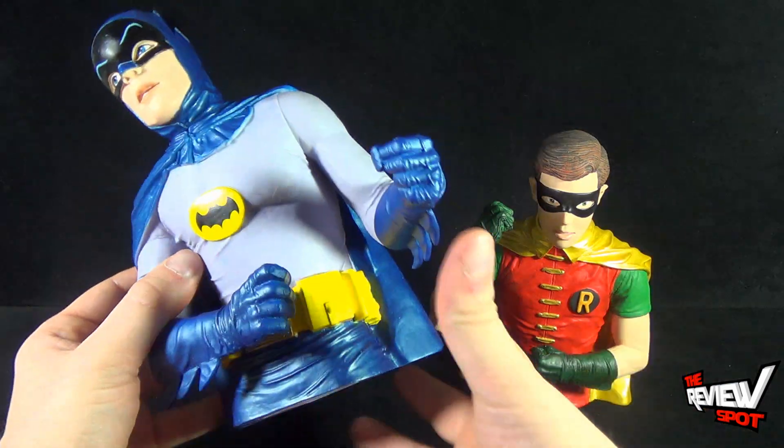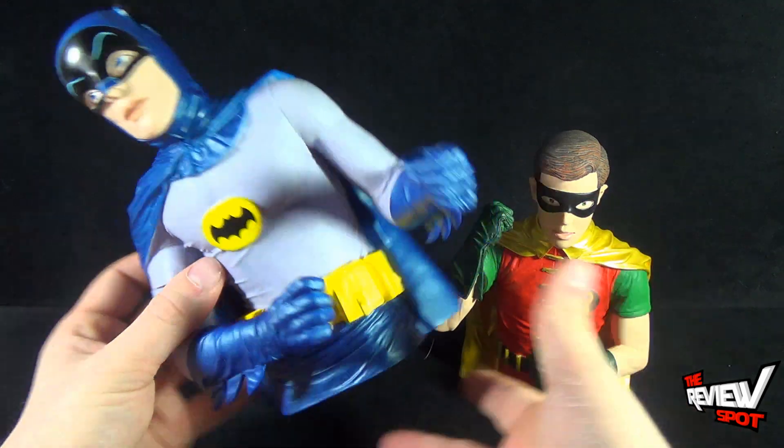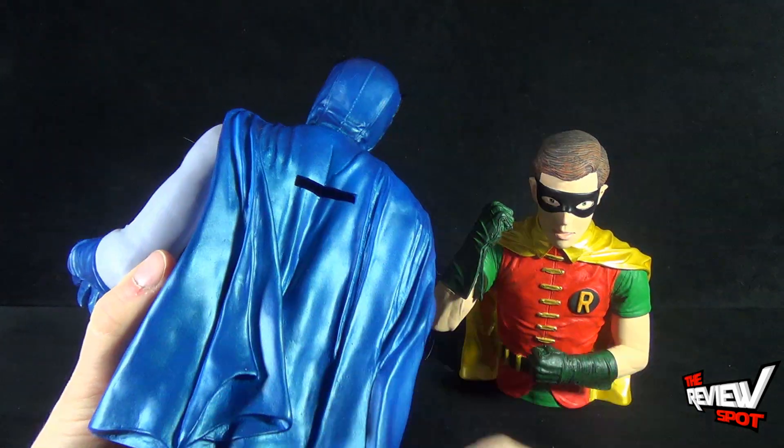Bust banks basically means it's just a half body — just the bust itself — and then you've got your coin slot on the backs there.